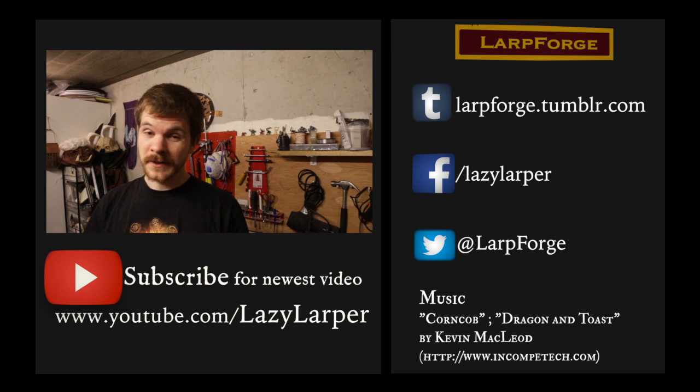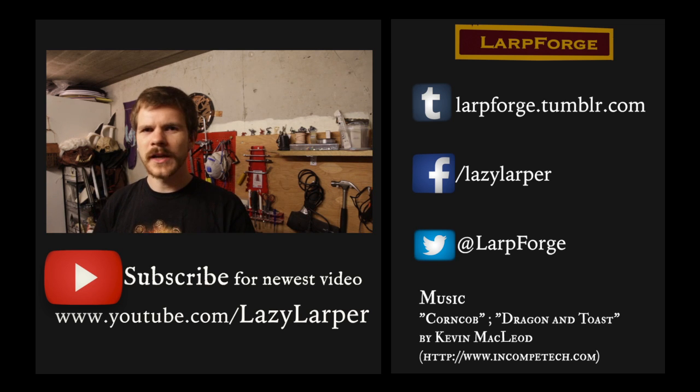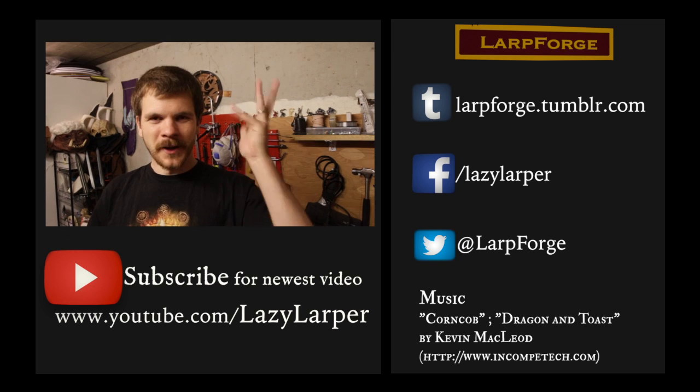Remember, if you have any quick tip, either in character or out of character, leave them in the comments down below, or send a video link our way. You can also leave that down in the comment section. See you next time. Bye.